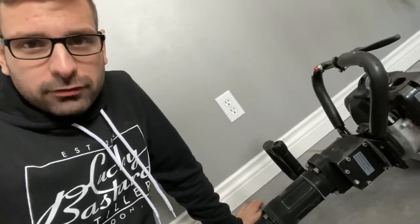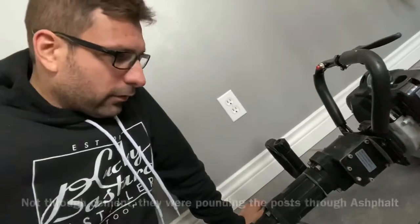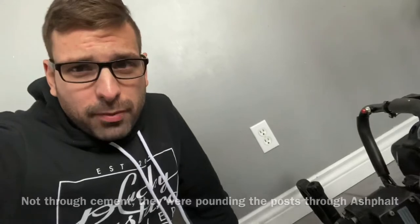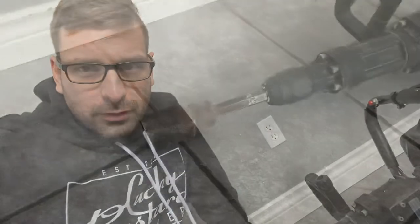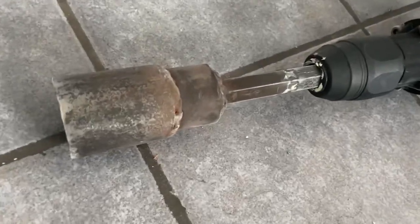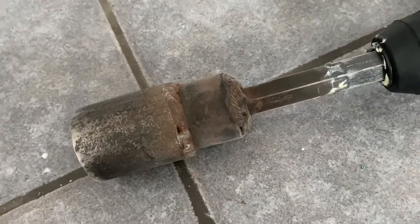I saw them put pegs through cement into the ground with it, and that's one of the reasons why I figured this would work. But so far it's not really working - a sledgehammer works just a little bit better.